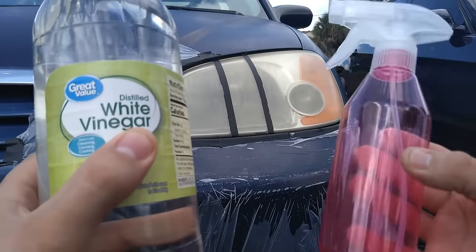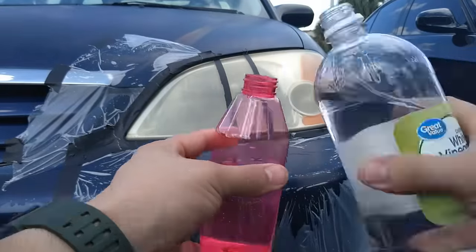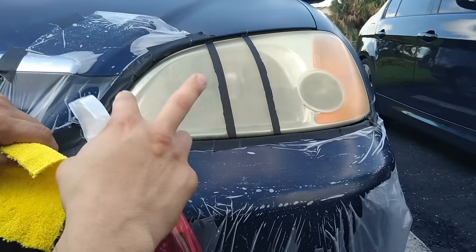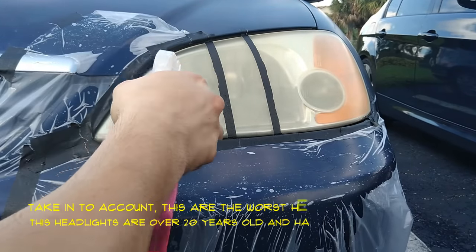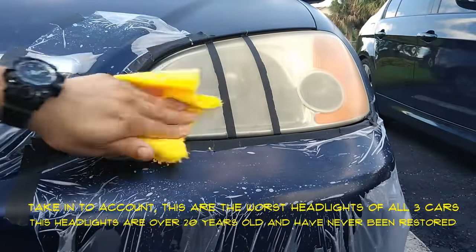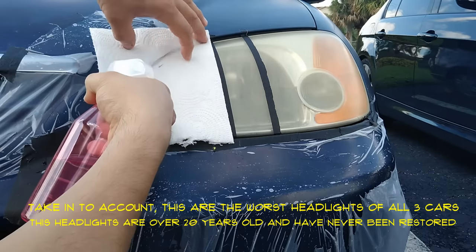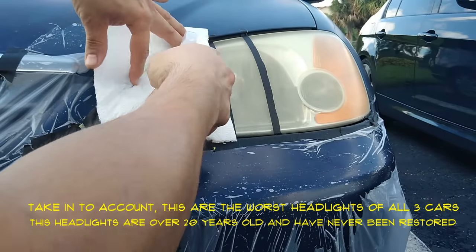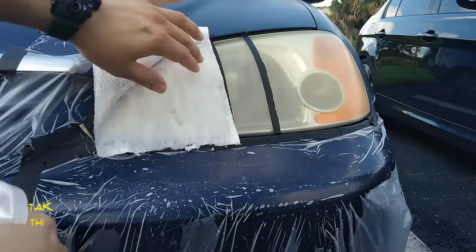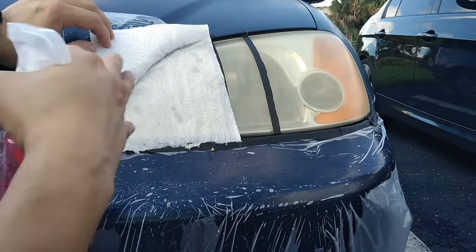I'm going to put the vinegar in a spray bottle so it could be easier to spray. To restore these headlights and clean them better, we need a two-step process with vinegar. First we're going to spray it and wipe it off, then we're going to grab a paper towel, roughly put it to size, and leave it on the headlight for 30 minutes. Make sure to check it back and forth to make sure it's not dry, and leave it fully extended so it works throughout the whole surface.